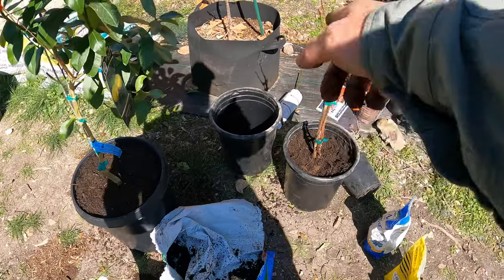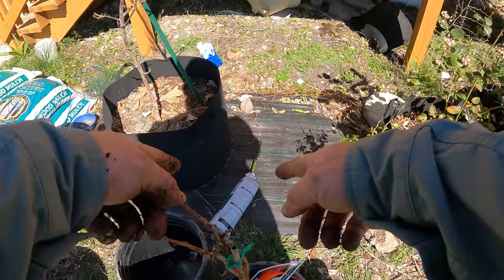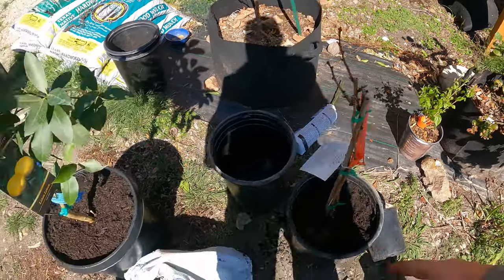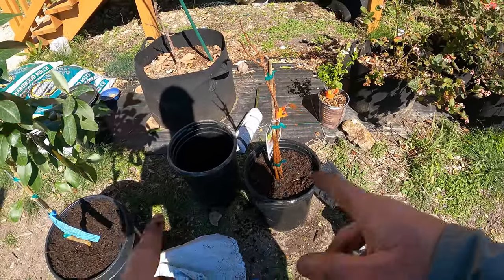I am almost out of dirt — I don't have enough for that blackberry, especially since it doesn't really have much dirt in it; it's more of a bare root kind of system. So I'm going to have to go get another bag of dirt. Thanks for watching everyone. If you guys like this kind of content, please subscribe and hit that bell notification for future video updates.